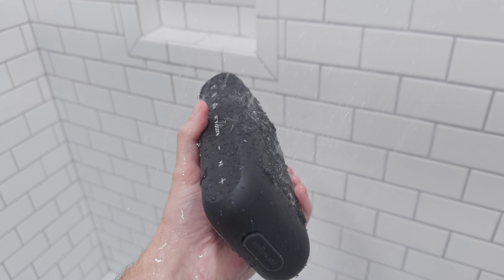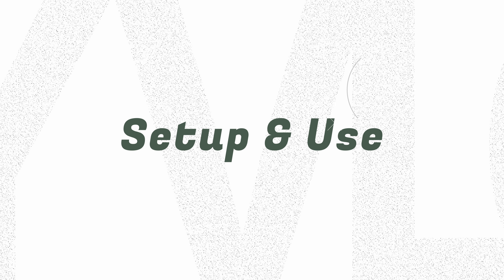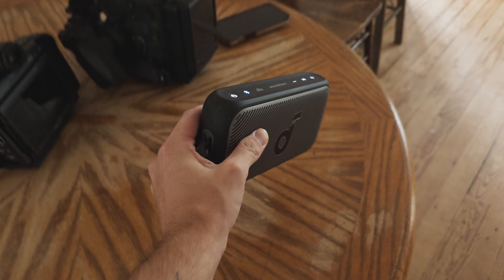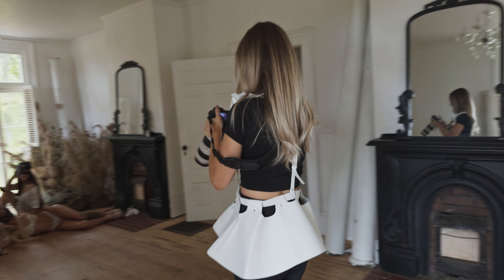Now we get to the point where most Bluetooth speakers have failed me in the past: setup and general use. I can't stress this enough — I'm not an audiophile. I just want to get into a mood by listening to good music without any frustrations with the device playing it. I can tell you I've had multiple people connect to this device and it just works seamlessly every single time.